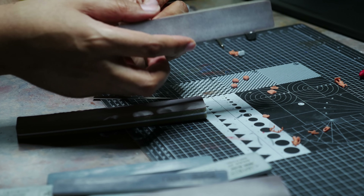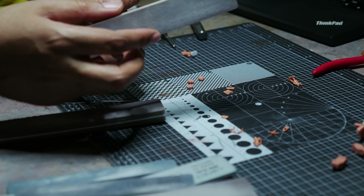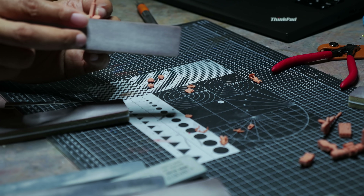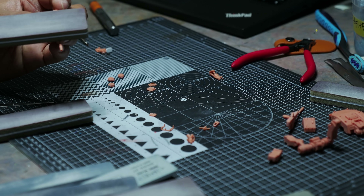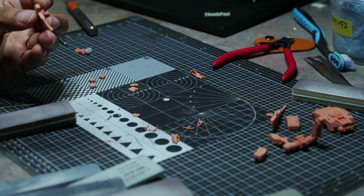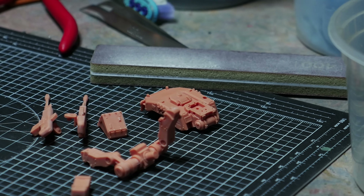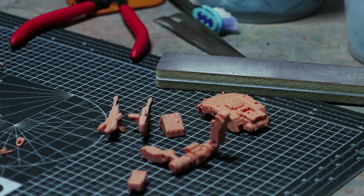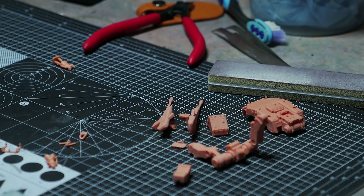Once the resin is clean it's a lot like working with a plastic kit. The only difference is the dust is poisonous — wear a mask, and goggles. You don't want this dust getting in your eyes, believe me. There isn't much to say about the process in and of itself, so we're going to fast forward through this.